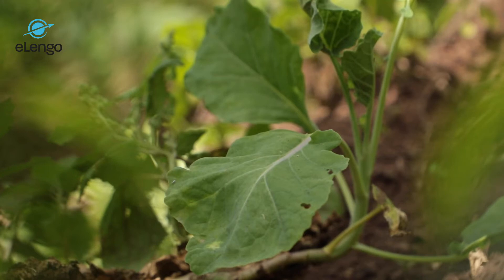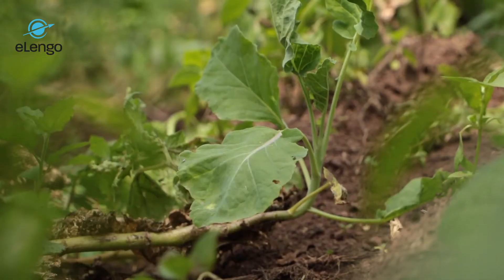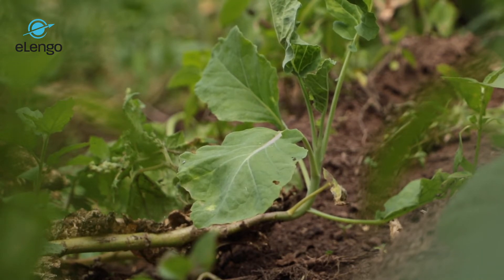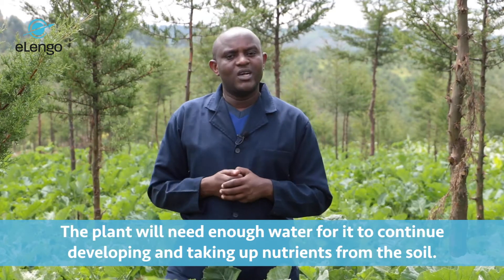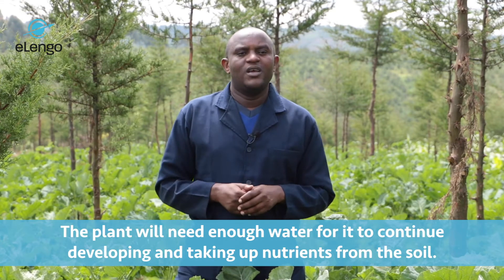During this time, remember the plant has already developed some roots and some shoots from the nursery stage. Once here, it will need good watering so that it can continue developing and taking nutrients. The roots are going to develop within these 21 days — the main root as well as the lateral roots, or what you call the root hair cells, which are the ones that take water and nutrients into the plant.